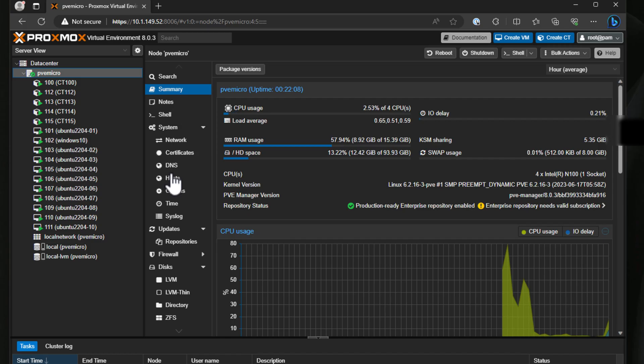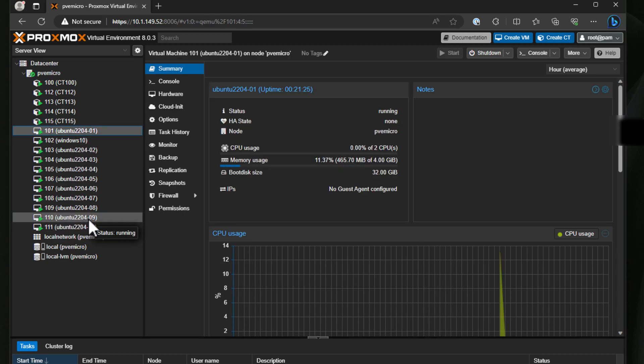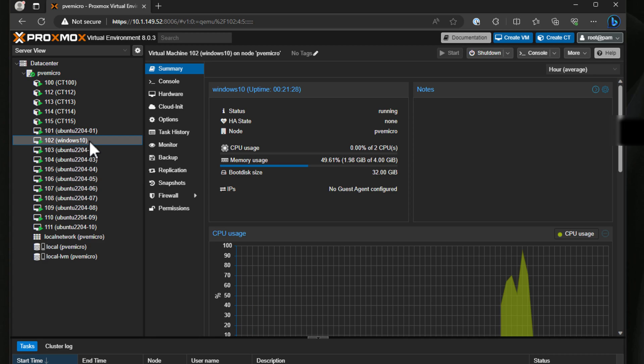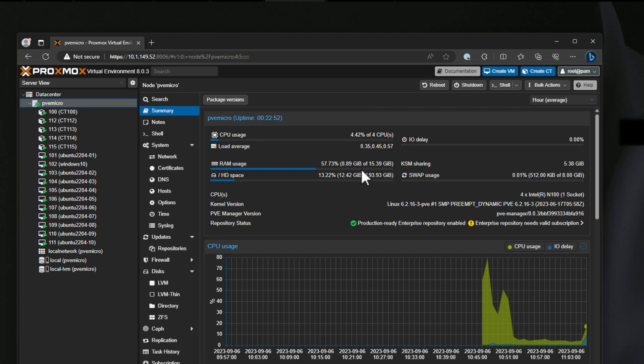I've got the Proxmox environment set up on this unit. I have a total of five LXC containers, and then I have 10 virtual machines running Ubuntu Server 22.04 — VMs 01 through 10 — and also a one-off Windows 10 box just to mix things up a bit. This little guy is humming along without issue, with 8.89 gigs of memory used out of the 16 gigs total.